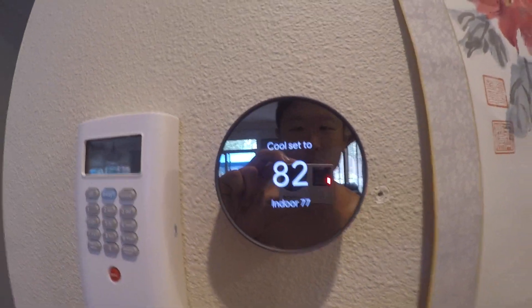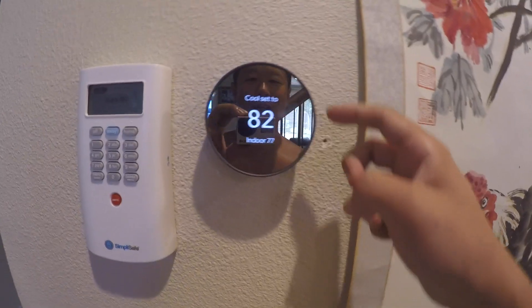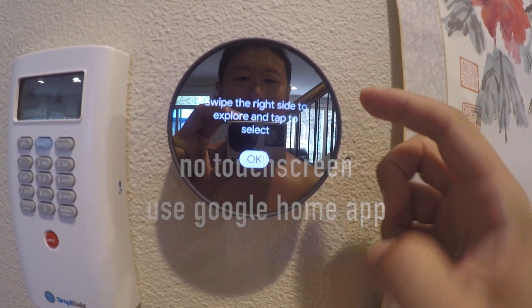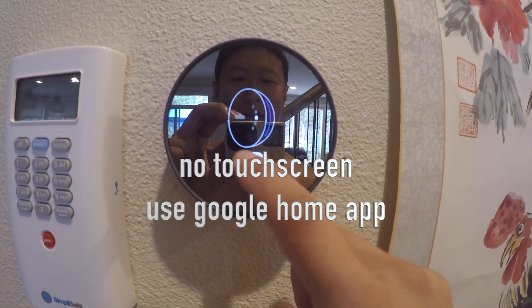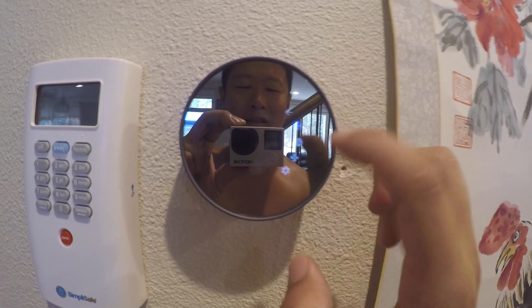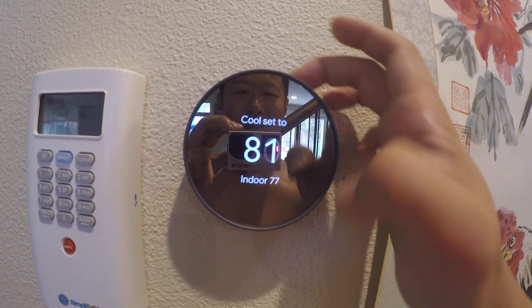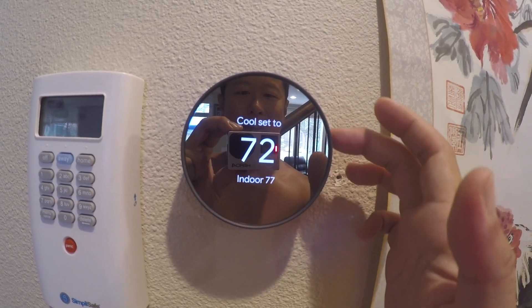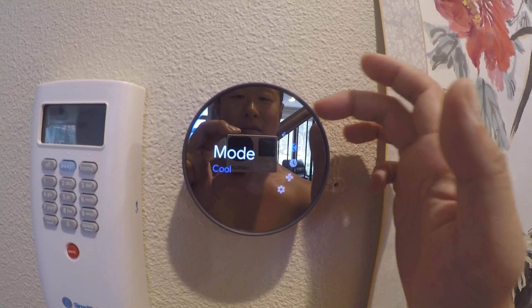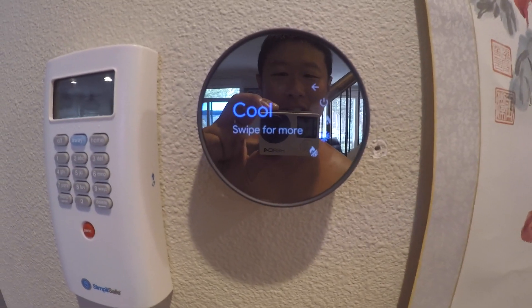Installation is complete — it says you're all set. I'm going to click done. To change the temperature, simply slide and swipe to the right side. Here's how you select the temperature — cool set to 75. Everything is working. Thanks for watching, bye!